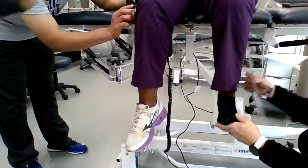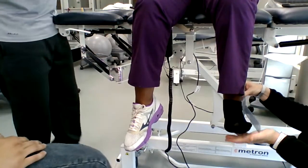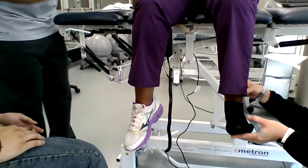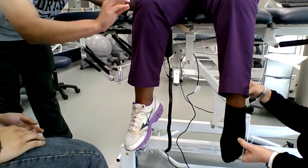And now? I'm trying to not look at the numbers. Let me do it with this first. And now Dorsiflexion? 24. Alright, come back.